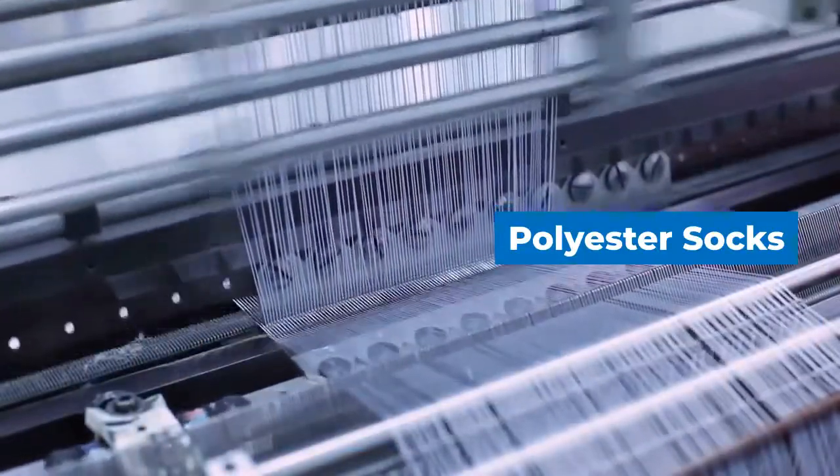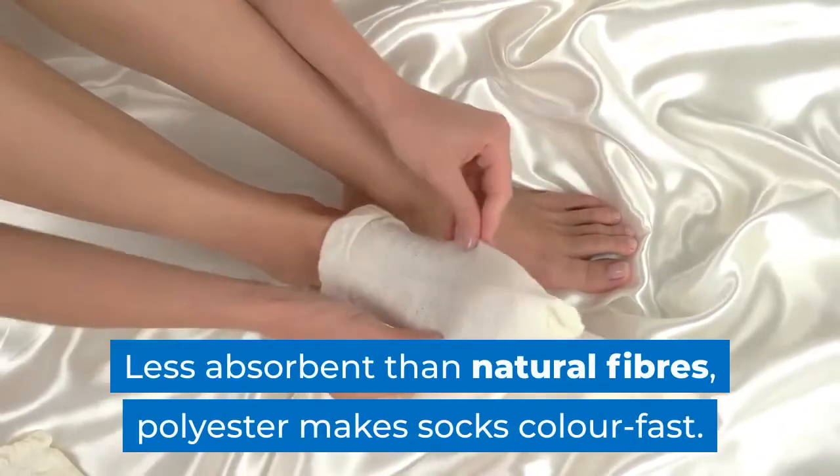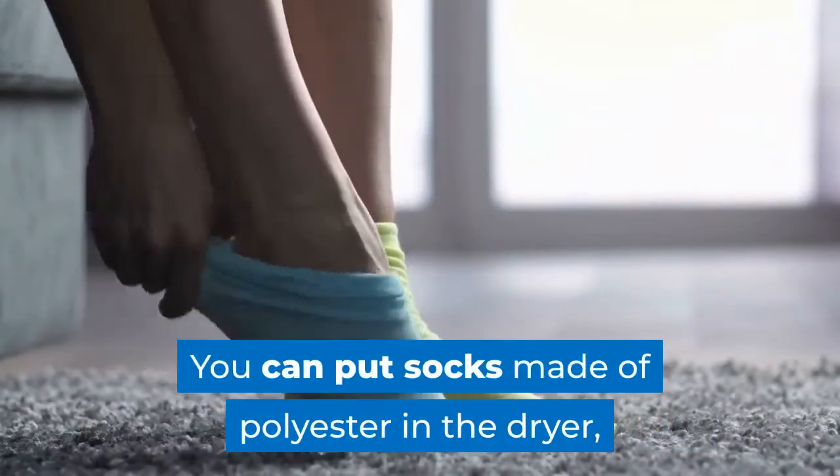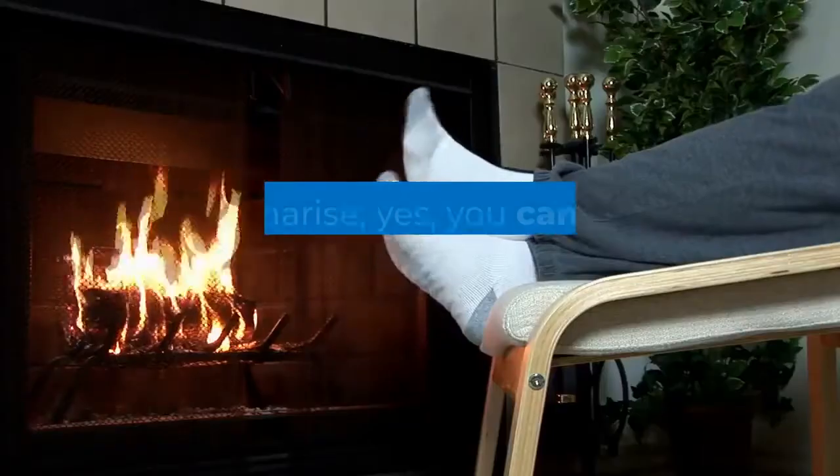Polyester socks. Less absorbent than natural fibers, polyester makes socks color fast. You can put socks made of polyester in the dryer, but please use a low temperature setting.